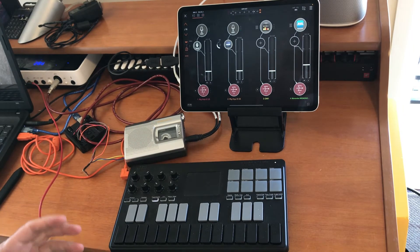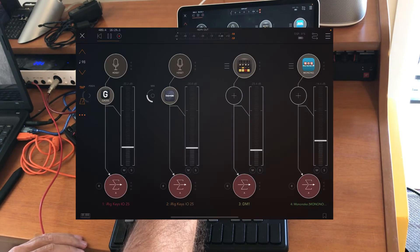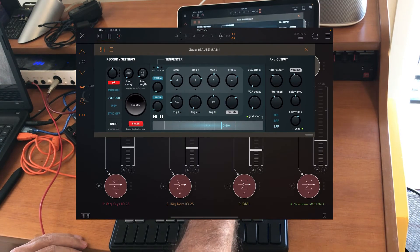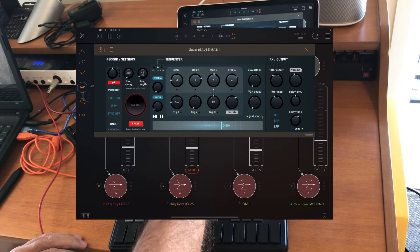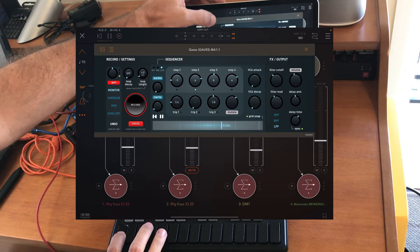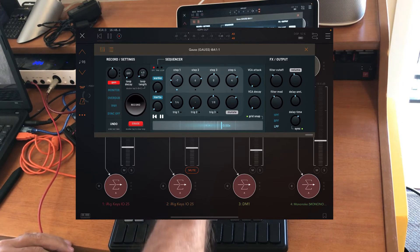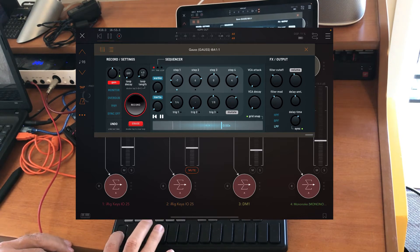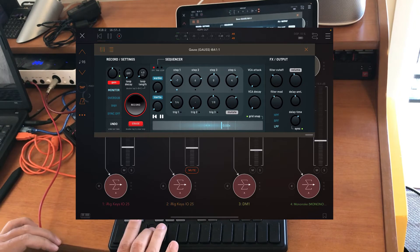Okay, let's try to make some music here. I will record the loop.